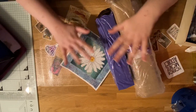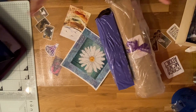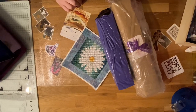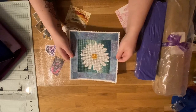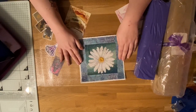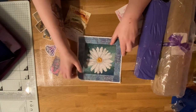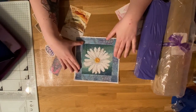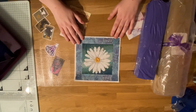Hi guys, welcome to another unboxing slash update from Crafty Witch UK. To start with, I have now finished the sample Daisy picture from Diamond Art Studio UK, which was so nice to do, really enjoyed it. No complaints whatsoever.